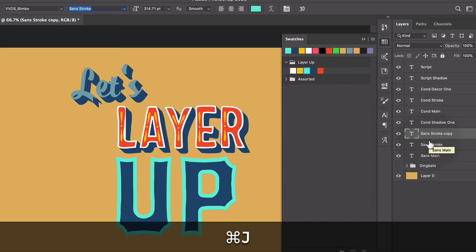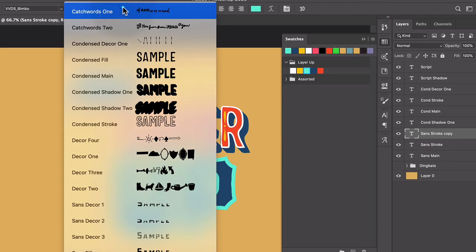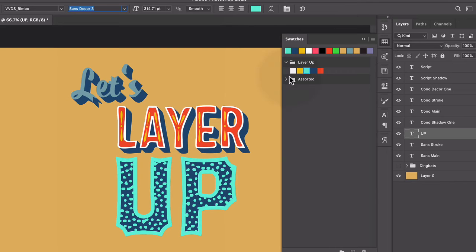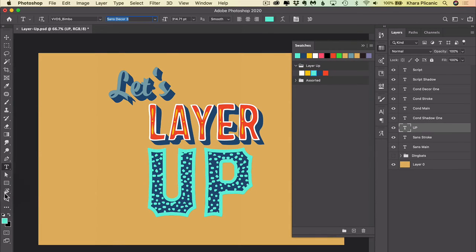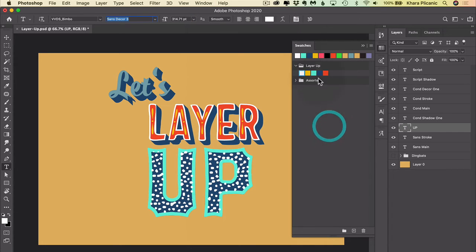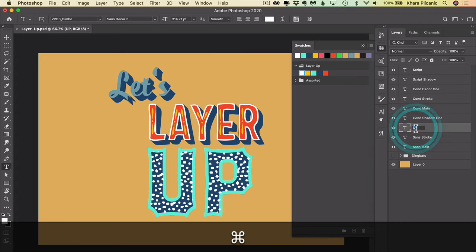Let's duplicate that one more time. This time we're going to choose Sans Decor 3. And we have fun little dots everywhere. I'm changing the color — with the type tool active, if you open your swatches panel, you can just click on a color and apply it. If you don't have your swatches panel open, you can find it from the Window menu. Photoshop will recolor it, which is really cool. We forgot to rename it — that's Sans Decor 3.